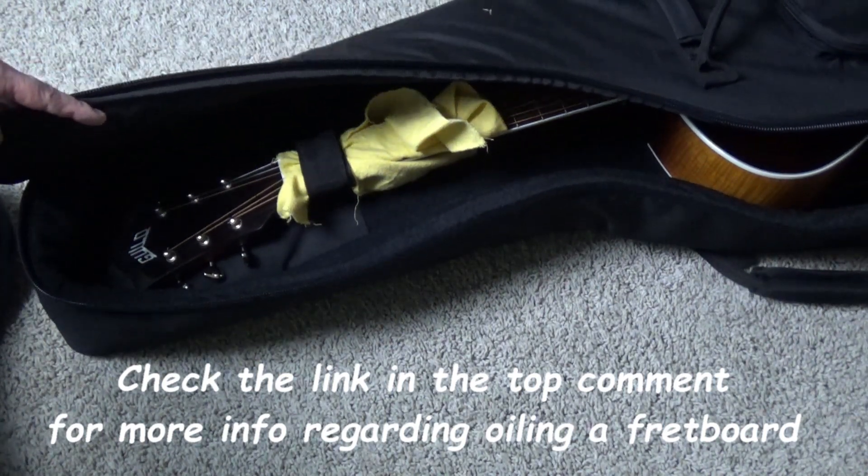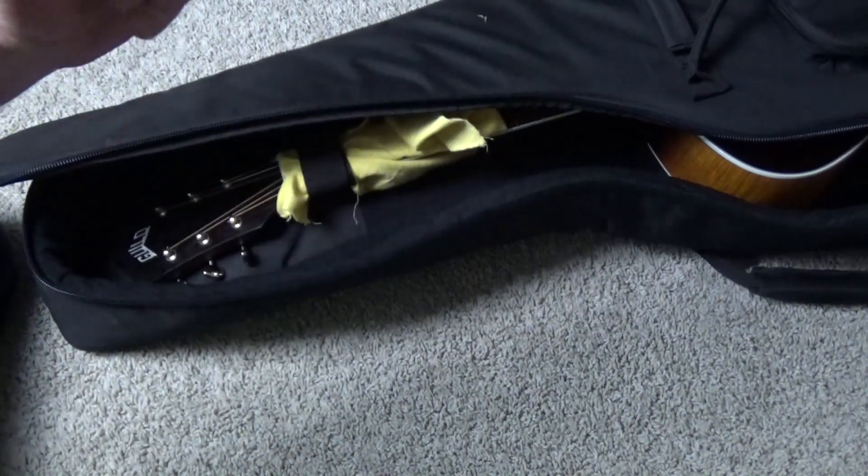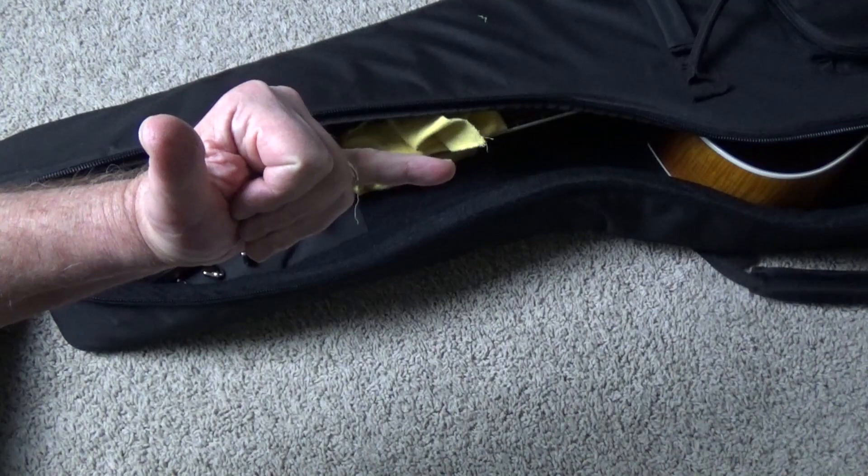Alright guys, this is Rock Hard Riffs, the rock and roll guitar channel for the self-taught. Make sure you subscribe if you haven't already, and we'll see you next video.